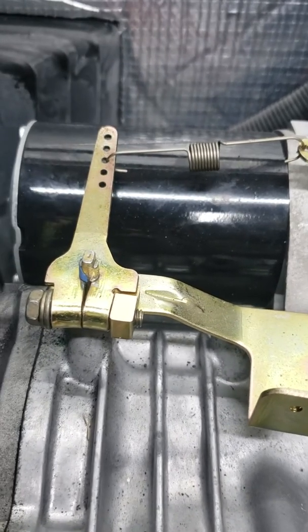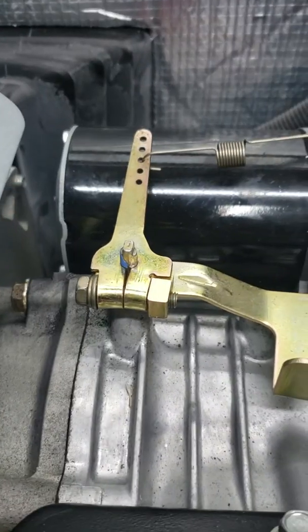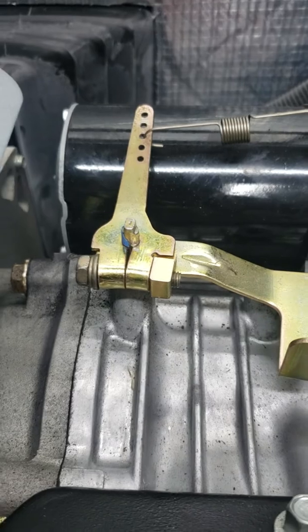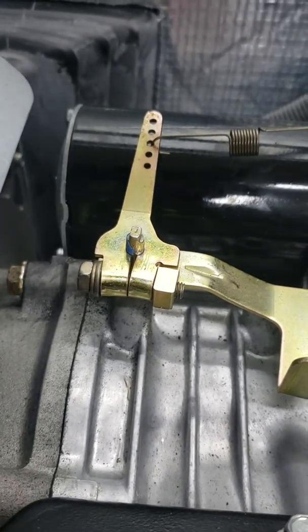That might have been too much, I'm not sure. We're going to tighten up the clamp bolt and try it again. Just make sure you tighten that bolt up every time, otherwise it's going to throw you out of whack. Here we go.